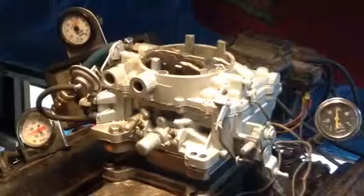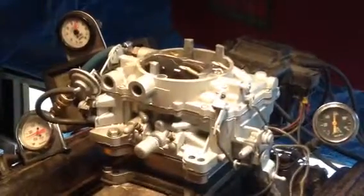There's about 60 miles an hour right there. Work that thing over there — look at that mixture right there. That's perfect.